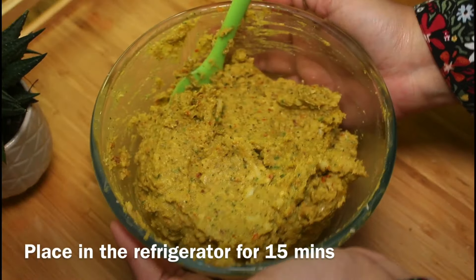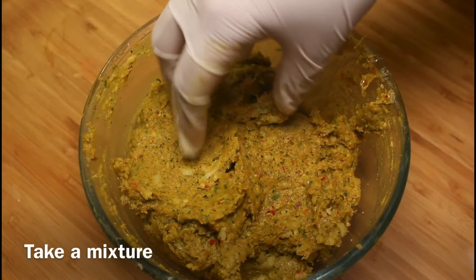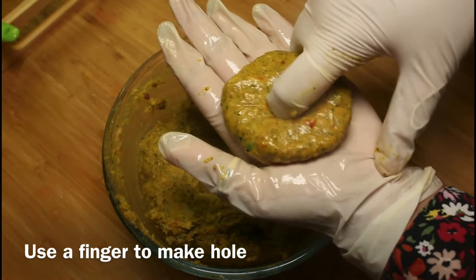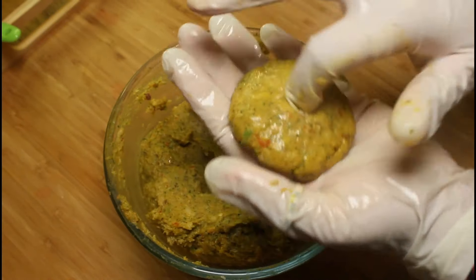Place in the refrigerator for 15 minutes. Grease your palms with oil, fold well, take the mixture, and make round balls. Flatten each one to give it a patty shape, then use a finger to make a hole in the center so that it looks like a donut. Flip and do the same on the other side.